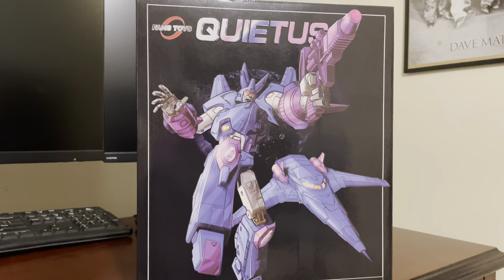On the side you can see his alt-mode, his bio, and some other pics. This re-release version has an extra sword — there are three swords in the box. You also get alternative faces, the purple gun, his silver gun, his Target Master, and the armor to create that gladiator-type look.